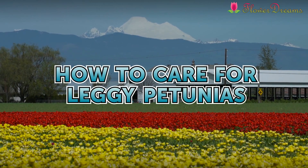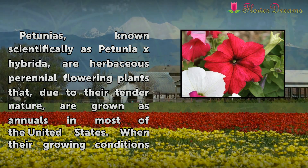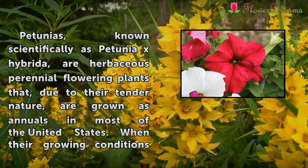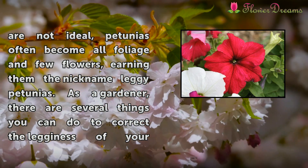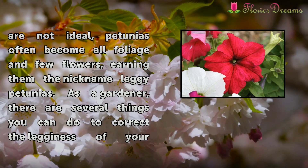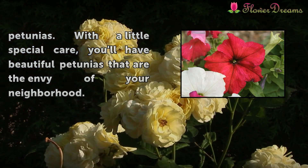How to Care for Leggy Petunias. Petunias, known scientifically as Petunia X Hybrida, are herbaceous perennial flowering plants that, due to their nature, are grown as annuals in most of the United States. When their growing conditions are not ideal, petunias often become leggy, earning them the nickname leggy petunias. As a gardener, there are several things you can do to correct the legginess of leggy petunias. With all the special care, you'll have beautiful petunias that are the envy of your neighborhood.